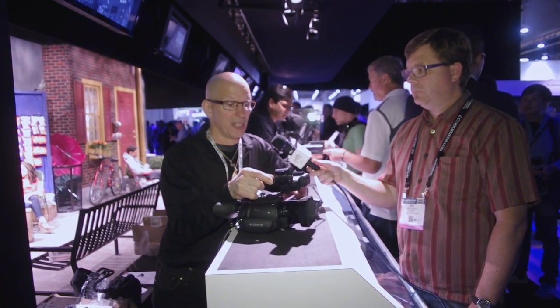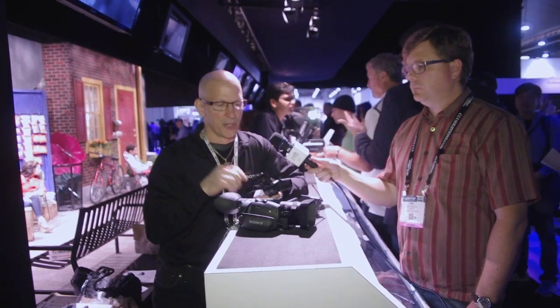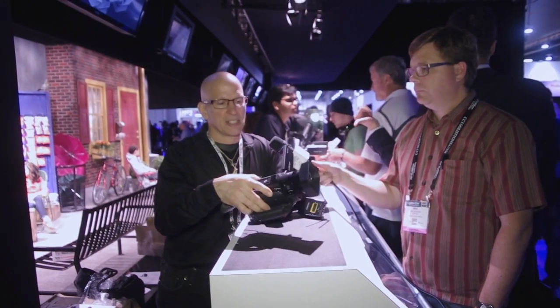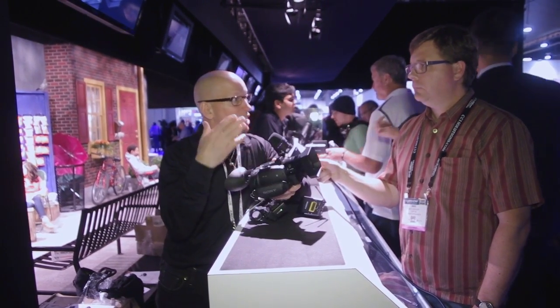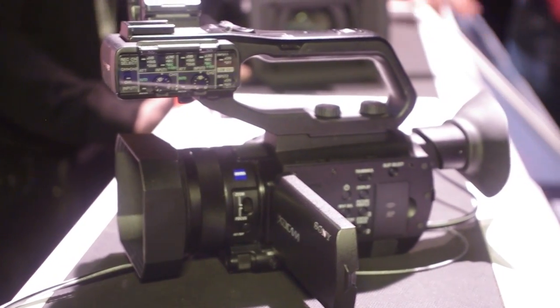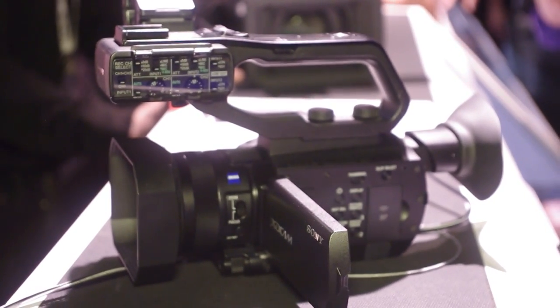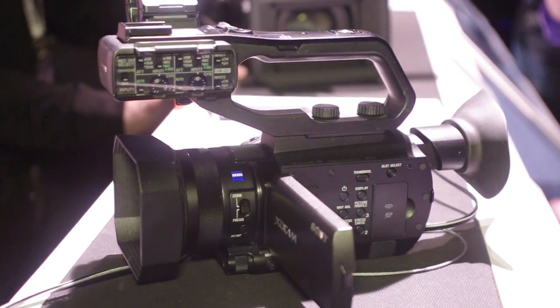This is the PXW-X70 — a one-inch sensor camera, so it's a lot of power in a little package. That one-inch sensor gives you great sensitivity and also gives you that shallow depth of field control you want in a larger sensor camera. Along with that, we've got a really nice Carl Zeiss 12x zoom.